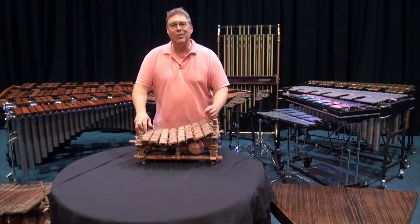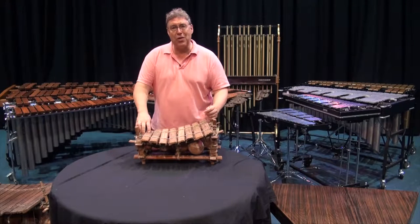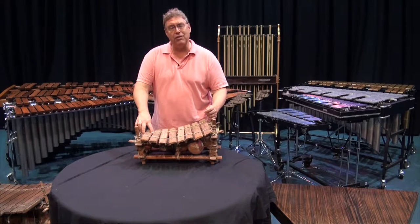Hi, I'm Gary France. Welcome to our continuing set of videos on keyboard percussion. We're going to have a little section which I thought would be fun about the origins of percussion.